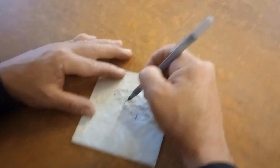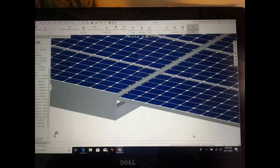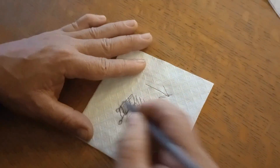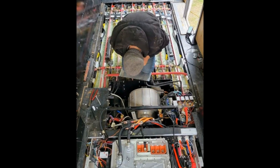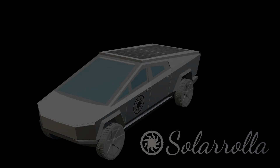The napkin — the birthplace of many creative ideas. Computer-aided design is the ultimate napkin. The Solar Roller Napkin Series will discuss the engineering behind projects in various levels of completion, from concept sketches to current builds, projects already delivered to clients, and even off-grid projects on the Solar Roller property. Welcome to the Napkin Series.